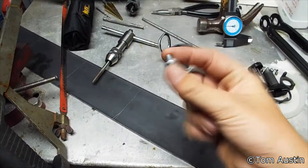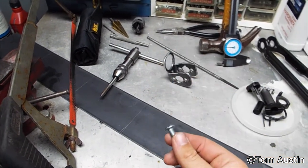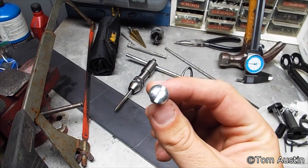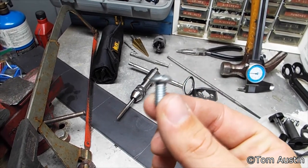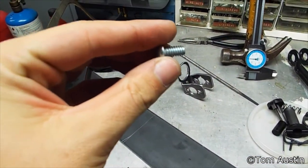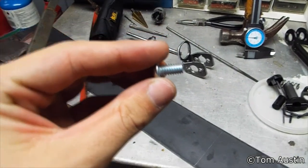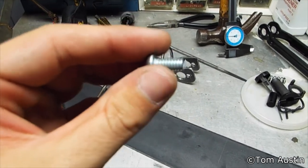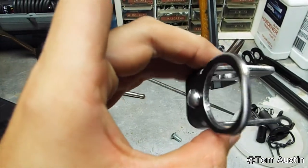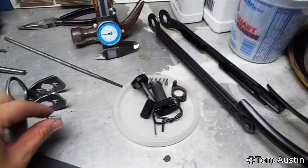You're also going to need one screw. The size and shape don't really matter too much, but the head needs to be half an inch in diameter and it needs to be a domed head. If possible, you want it to be less than a quarter of an inch in length. This one is a half inch in length, so I had to cut half the threads off, and I also had to take about 1/16 of an inch of material off the outside of the head.